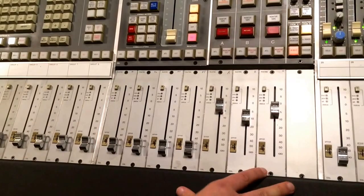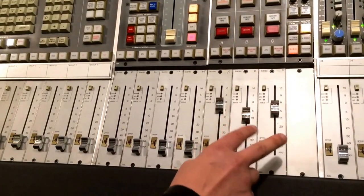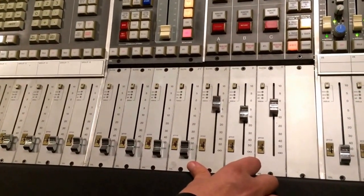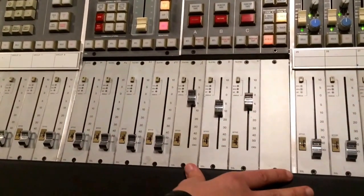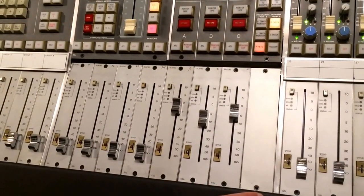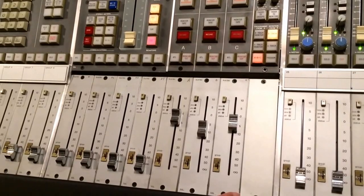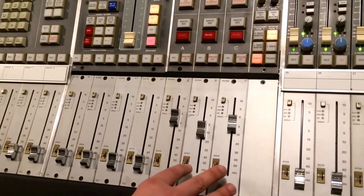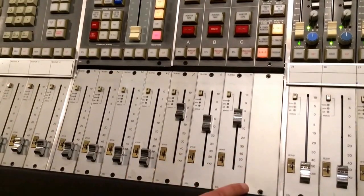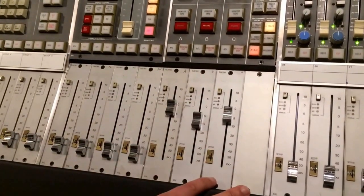How can you calibrate the motors of the faders? This is calibrated through two trim pots which are inside the fader package, and you have to do this for each individual fader you are experiencing problems with. The first thing you should do is leave the console on for at least 30 minutes, because these faders have thermal resistors that change properties with temperature, so it's important to let the console reach its normal temperature and behavior before doing the calibration.